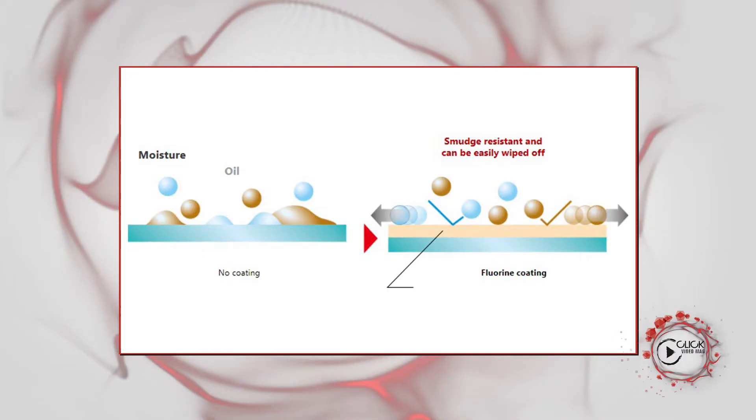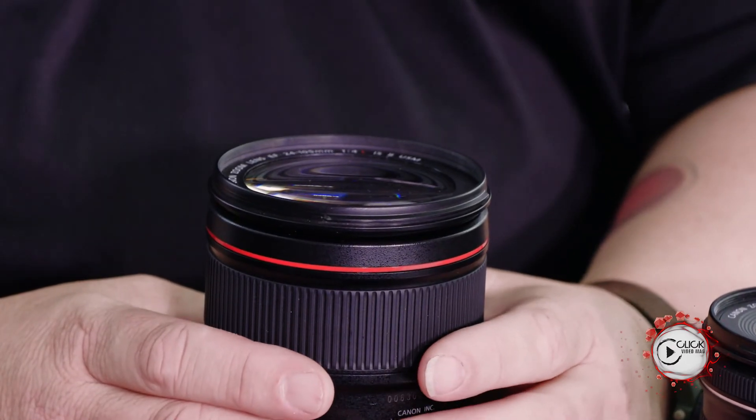The final coating is something called fluorine. We introduced it in our L-series lenses about eight or nine years ago. Fluorine coatings are essentially on external elements only, designed specifically to reduce dust, fingerprints, and oil residue. Fluorine is absolutely astonishing and it works really well — fine dust can often be removed with a simple blow. All L-series lenses released after around 2012 or 2013 came with fluorine coatings on the front and back elements specifically to protect against fingerprints.